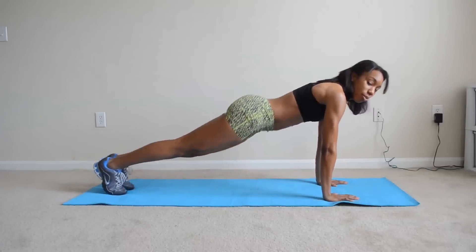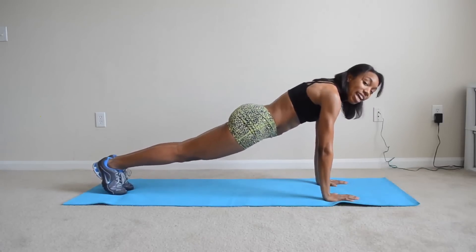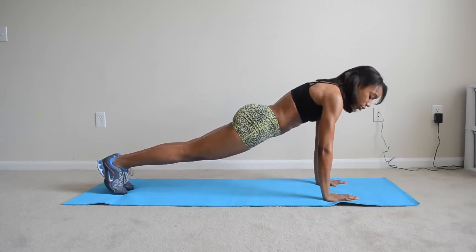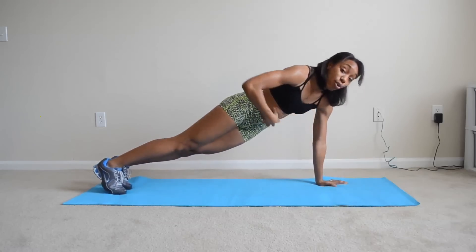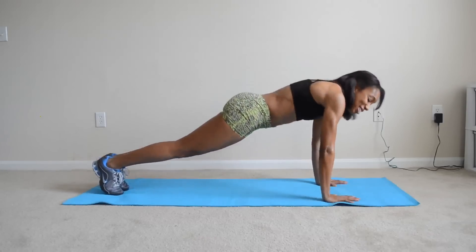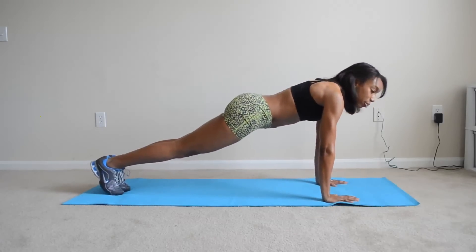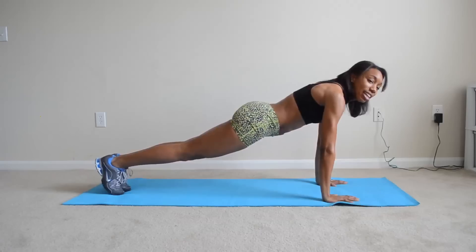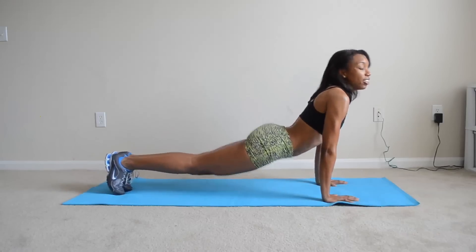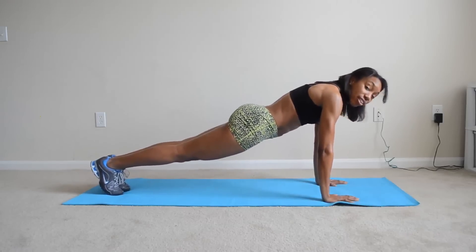Extend your feet all the way back — this is a plank. When you're in a plank, get it tight. You need to be extremely tight. Your core needs to be squeezing. You should feel rock-solid abs right now just holding yourself up. When doing a push-up, don't keep your butt up, and don't keep it sunken down. You need to be in a straight line.